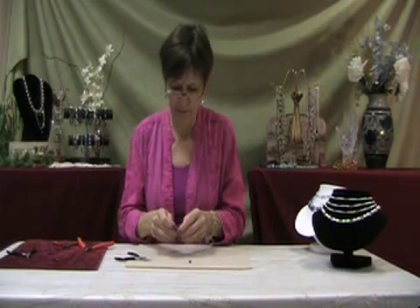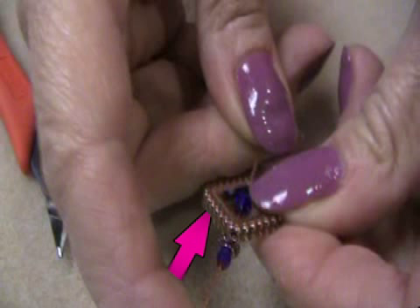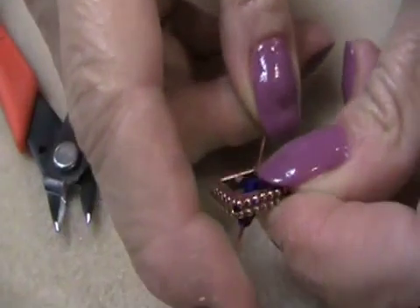Now here is the slightly tricky part. Slide the eye pin back, but not all the way out. Make sure you keep the three beads on it. Then push it back in, this time letting the pin slide out through the second hole in the frame.